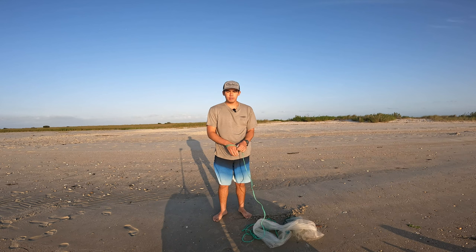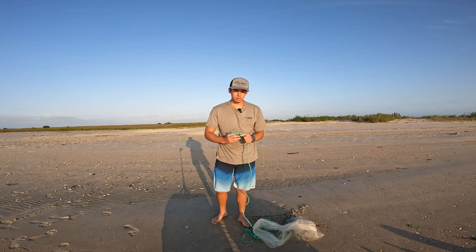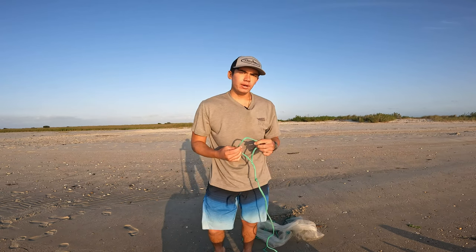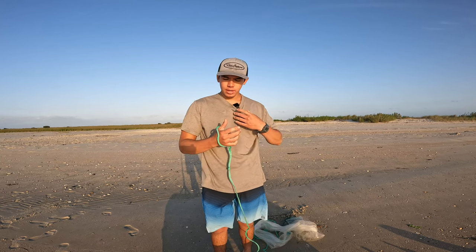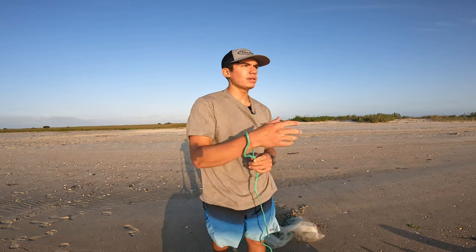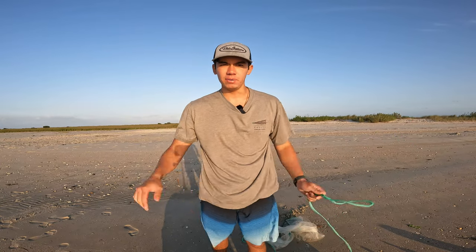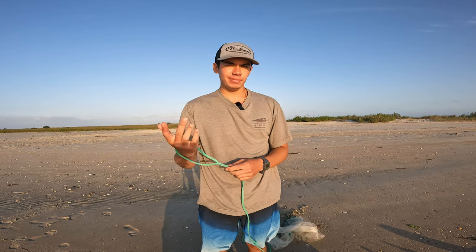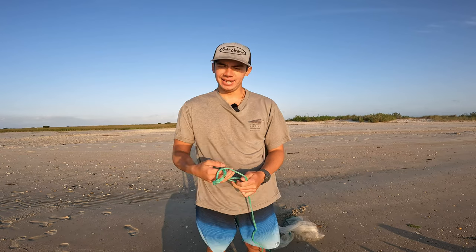The first thing we're going to encounter is the end of our rope — this little circle here. The biggest beginner mistake I see people do is put that circle just right around their hand. The problem is that when you swing the cast net, all that rope will cause the circle to come right out of your hand and there goes your cast net into the water. It's happened to me plenty of times — I think I lost three or four cast nets doing that. Don't do that.